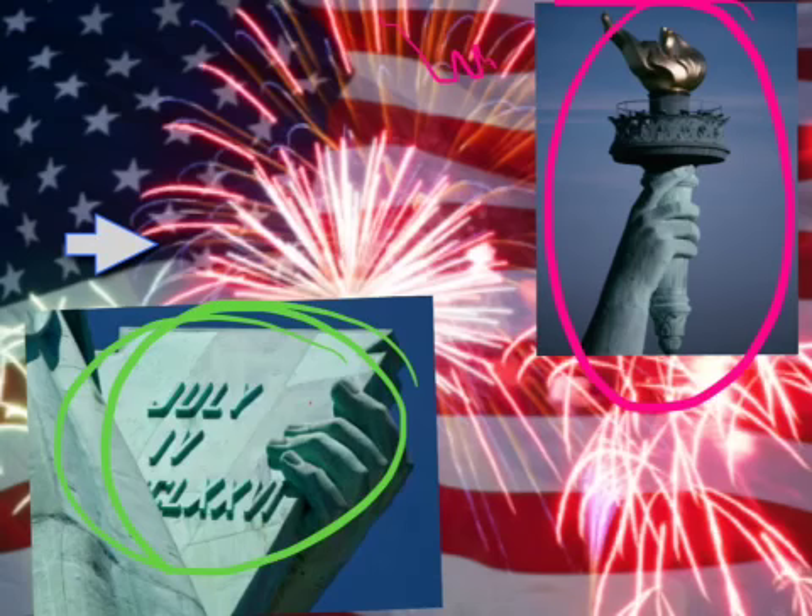We think of July 4th as fireworks, but what it really means is Independence Day.